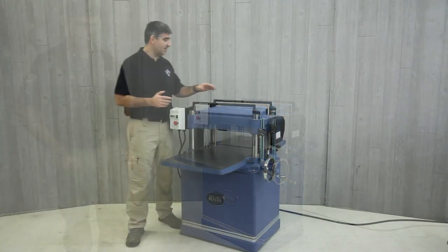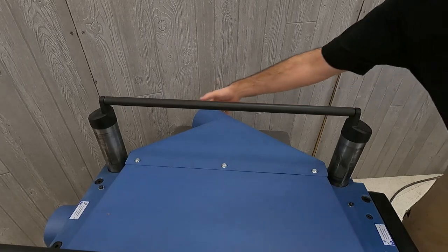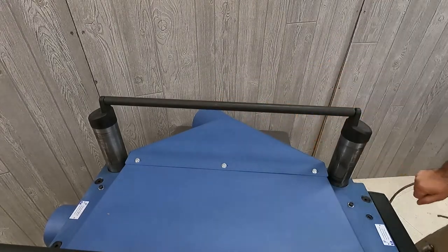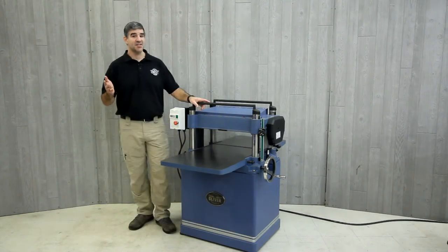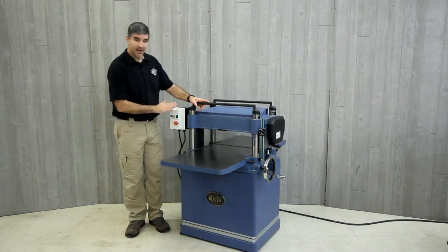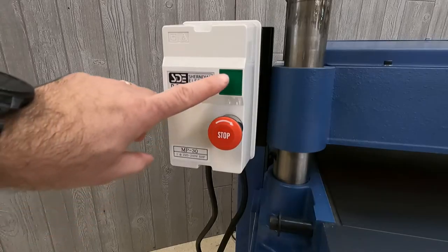There is a five-inch dust port that is angled to the side to provide great dust management and be out of the way for material passing by. This machine is powered with a five horsepower single phase motor. The control has a magnetic switch for added protection and safety.